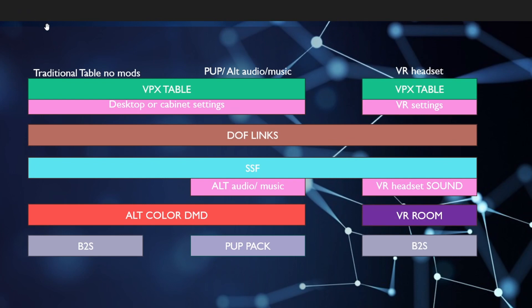Some of you may want to have different versions of the same table, while others may want the full mod experience only, or only the VR room, or only a cabinet setup, or you're in a desktop environment. Either way you choose to configure your setup is truly up to you. Based on recommendations from friends in the RealPin community, I've decided to offer a few different experiences to showcase at Pinsonati: a traditional no-modded cabinet, one with pup packs, and lastly the VR headset room.